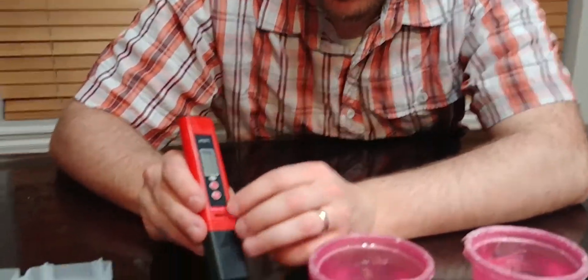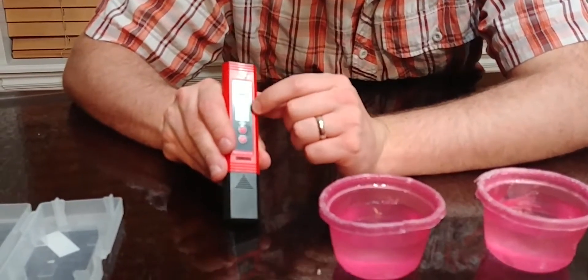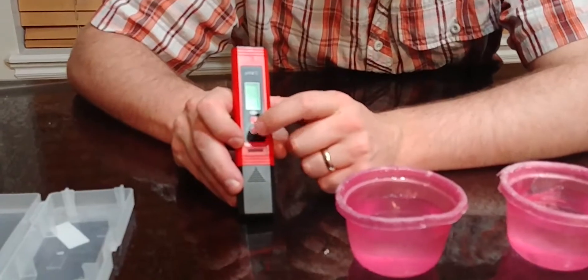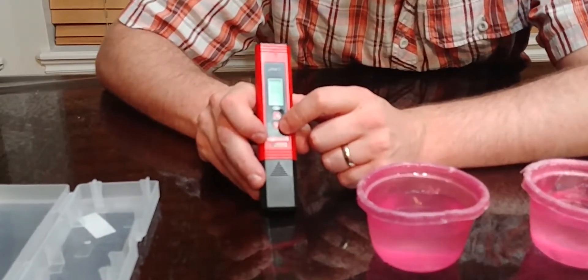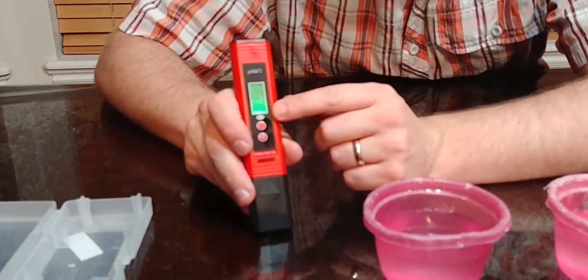All you have to do is hold this button for a couple seconds and it'll turn on. It'll show the temperature in Celsius or Fahrenheit — you just hit that button to change it. I think it's in Celsius right now, so I'll change it to Fahrenheit.